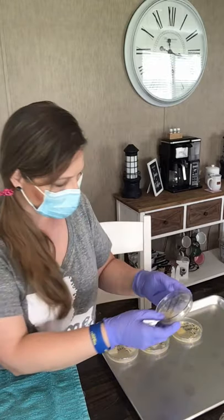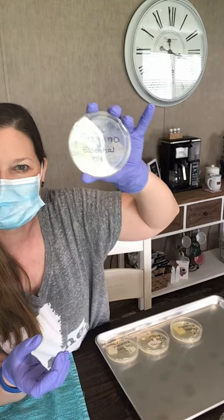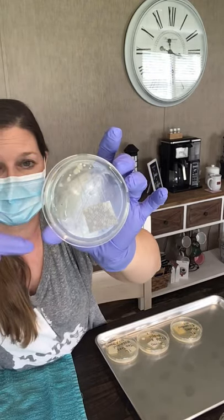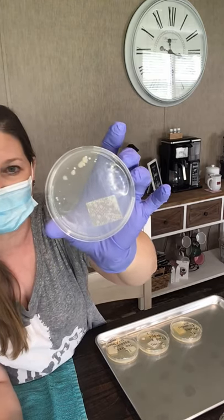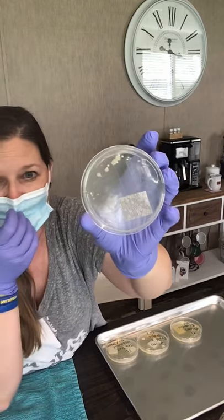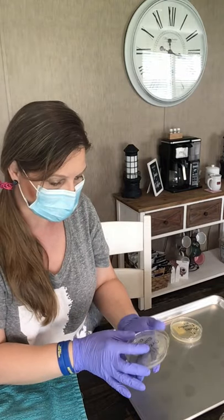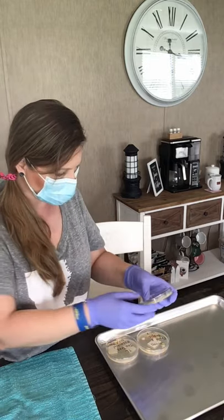Okay, YL Oregano essential oil here you go. Y'all there's like nothing in this petri dish except on the outer edges, far away from the original spot that the oregano essential oil was. That is mind-blowing right there. Here's the back of it — hardly anything. I have to do experiments to prove to myself, because even though other people do it I still have to do it myself.